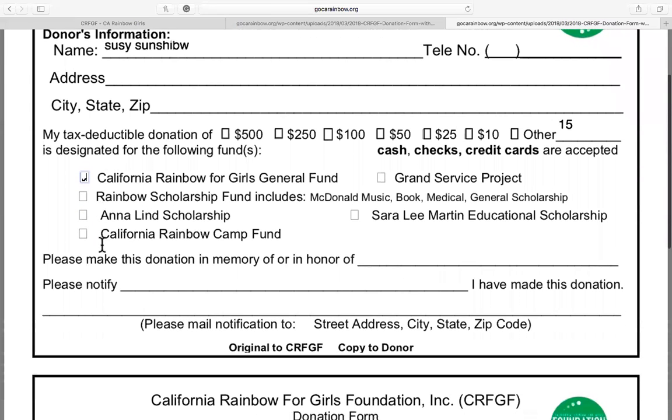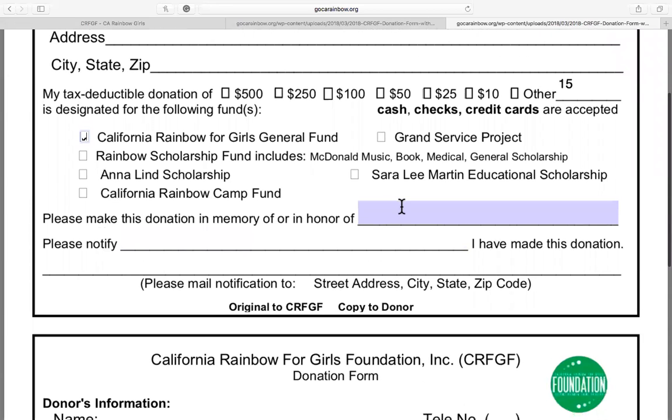You can also make the donation in memory of someone by putting their name here, and you can also tell us to notify a specific person that you made the donation to the California Rainbow for Girls Foundation.